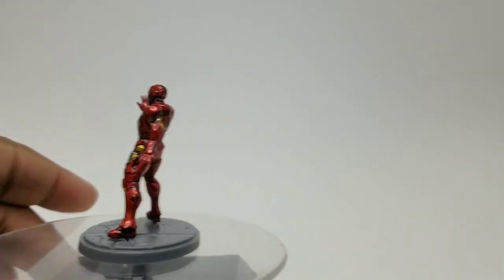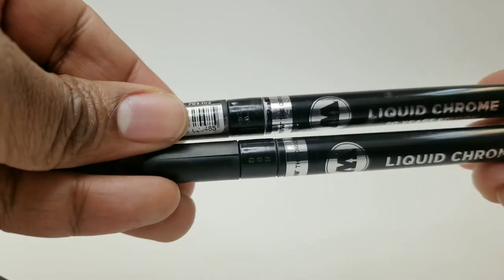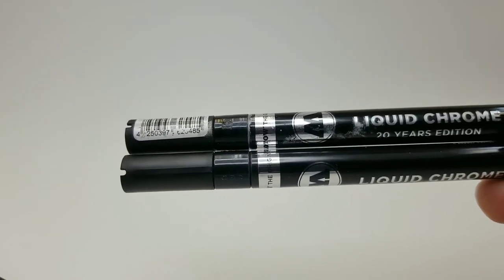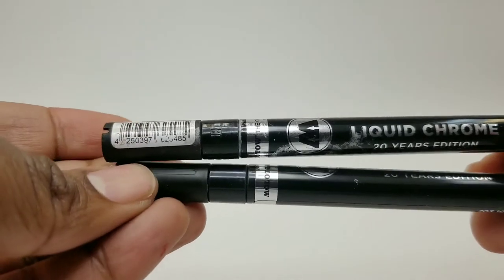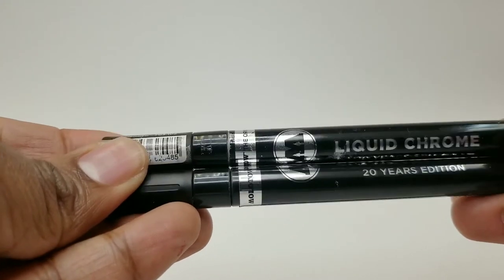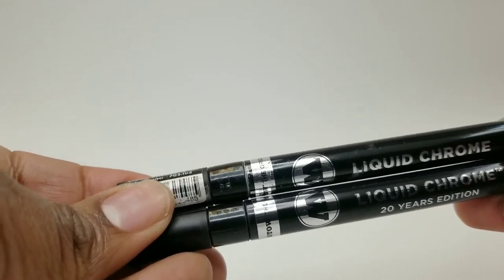First, if you don't know about these, these are the Liquid Chrome by Molotow — you need to get these. They work great on Gundams and great on miniatures, especially if you want really reflective looks. They call it Liquid Chrome; it almost finishes like a mirror, especially if you apply it correctly.